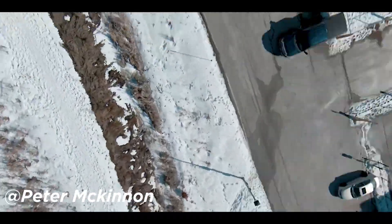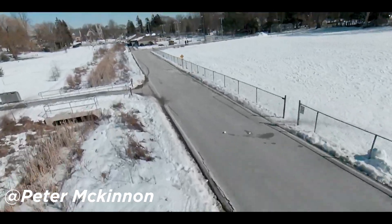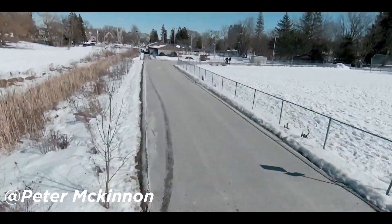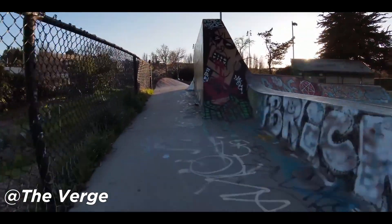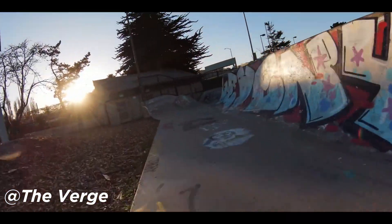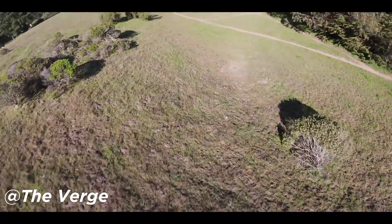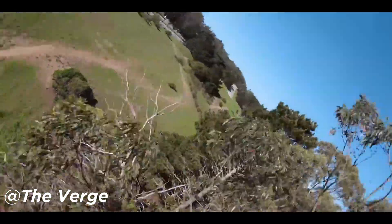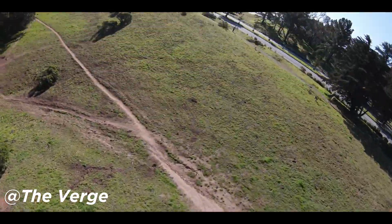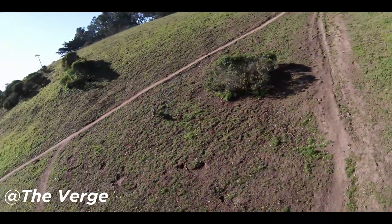I understand that Peter and Matty shot on an overcast day, which isn't the best conditions for drone footage. But even the Verge's video, which was shot in a bunch of different situations, there's just no detail there. For 4K 60, what? I can overlook the propellers being in the shot — just crop those out in post — but I was really hoping for more from the camera. The specs are awesome, but the camera is a deal breaker for me. It really is.